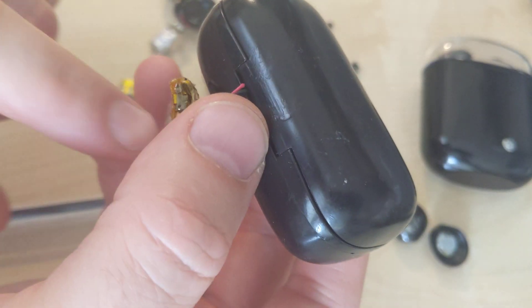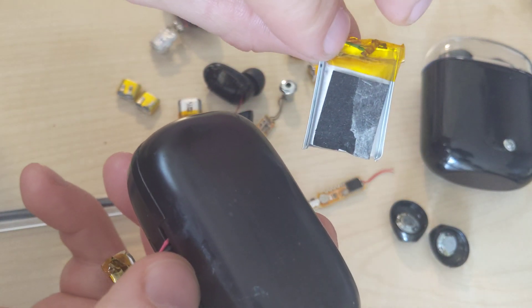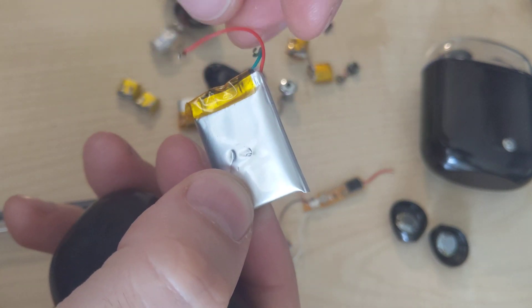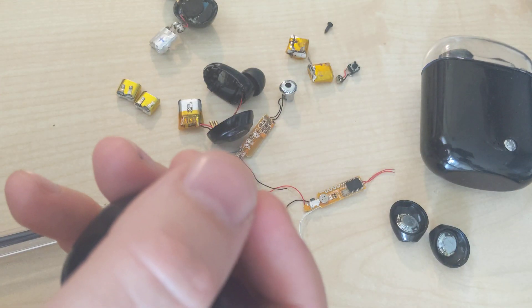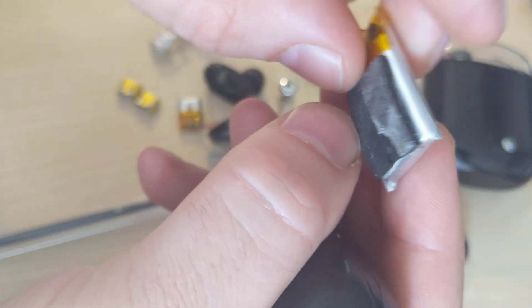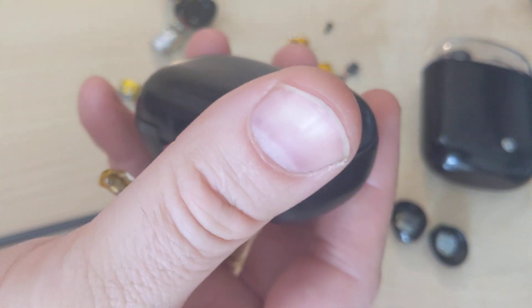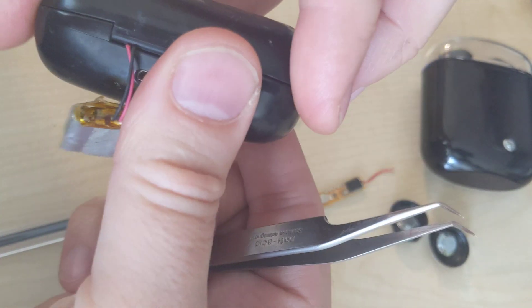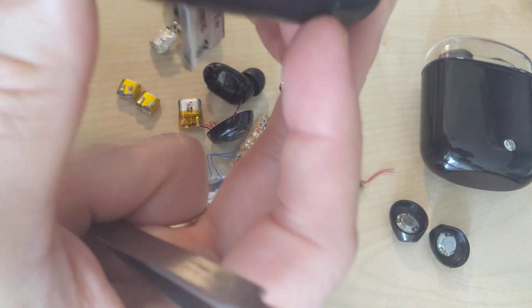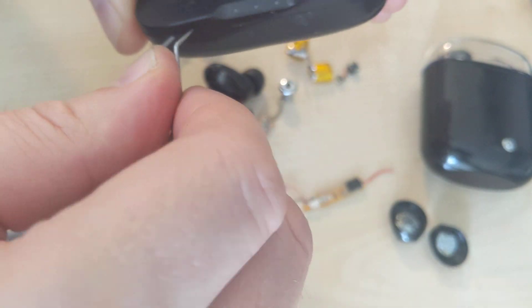I took out the battery because this battery was originally there but it was puffed — like a pillow, really bulky. I guess it's because it went bad and then it was puffing up.